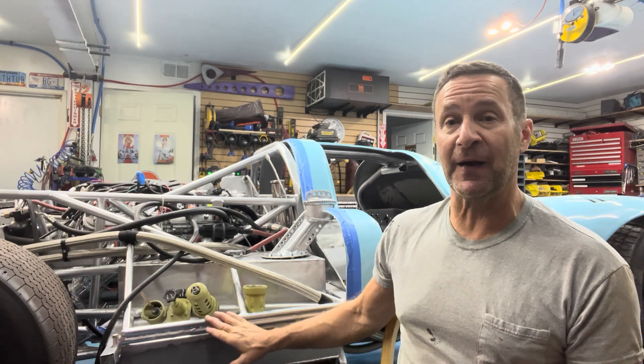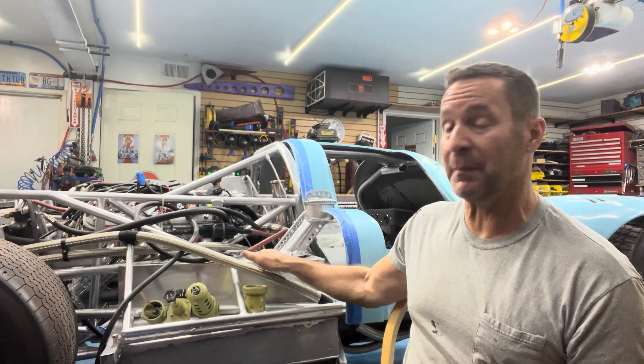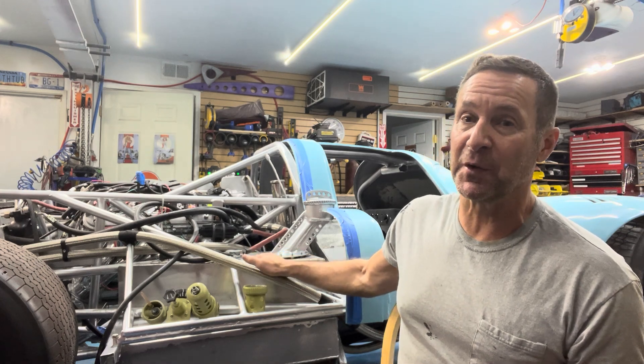Hi, it's Lawrence Gines from noseartdisplays.com and 917works.com. Today I'm working on my Porsche 917 replica. Not only did I fabricate this fuel cell with a pie-shaped upper section to give me more fuel capacity, I'm working on the fuel filler neck.